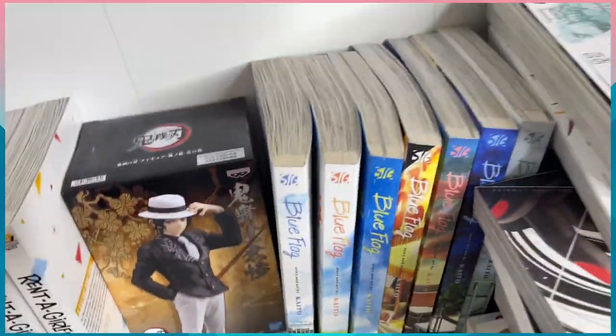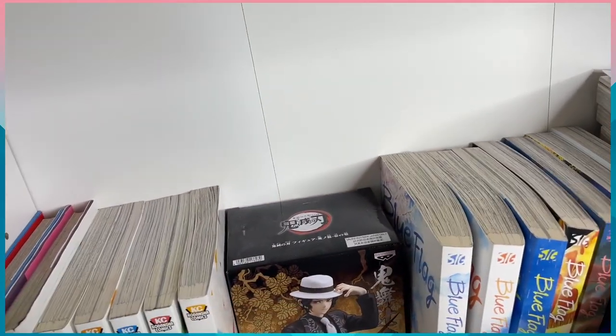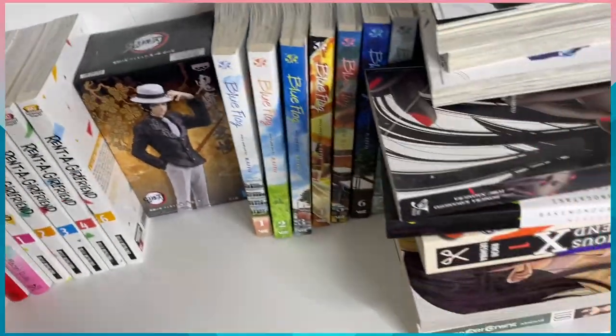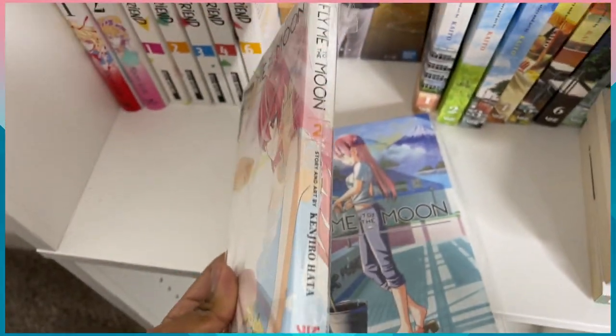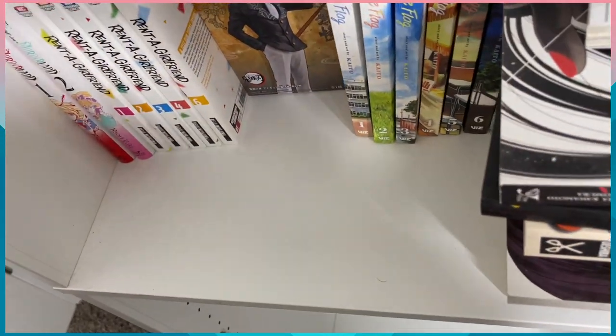Let's put these books — we have volume nine of Eden Zero, and we're gonna start putting those on the side. We're up to volume eleven now and that's all the Eden Zero I've found so far. Then I have Fly Me to the Moon — I thought I only had three volumes, but I actually have four. I'm not up to date with this series, so I still need volume one.